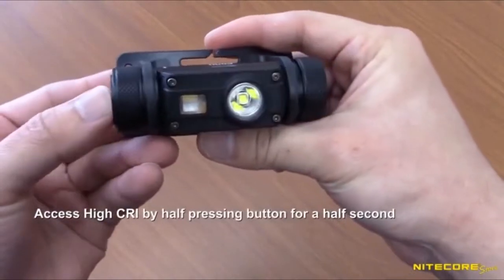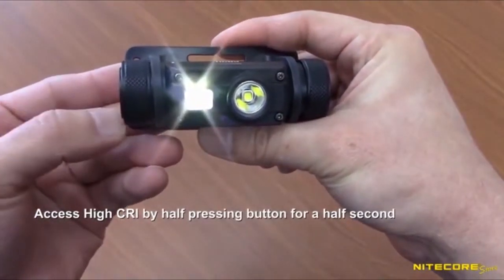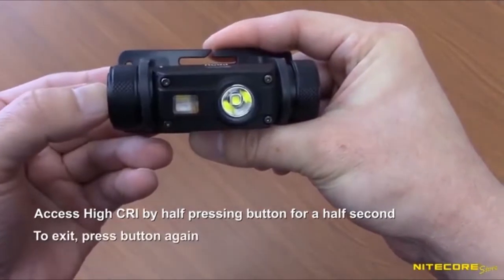To access the high CRI output, half-press the button for half a second. To exit, press the button again — either half-press or full-press will work.